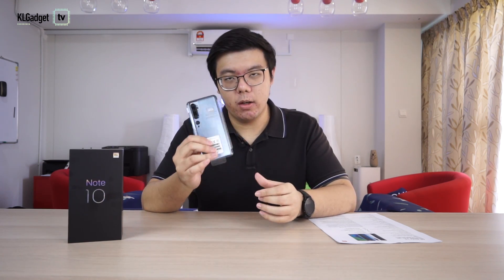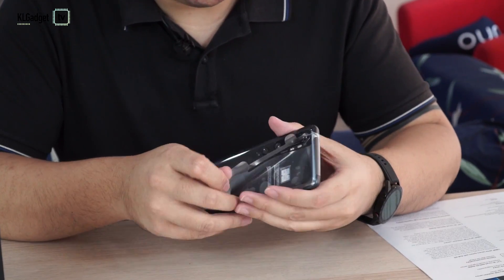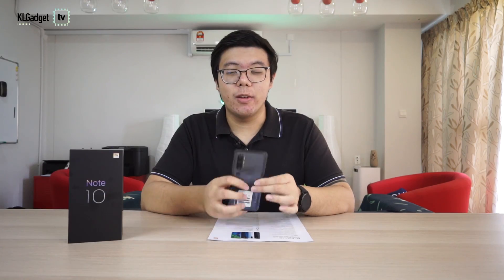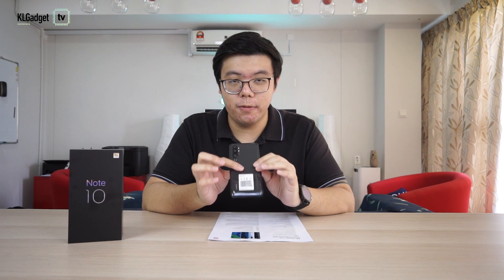Alright, so the main course — the phone. Let's take off the plastic. Easily. Let's get this aside. Alright, so this is the main course, this is the phone.